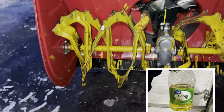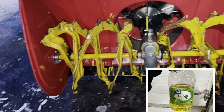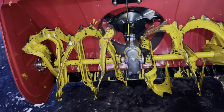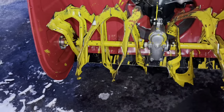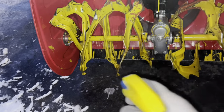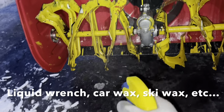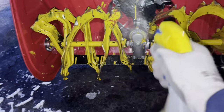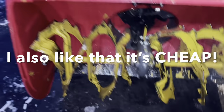I bought a gallon of it from Walmart last year for like 10 bucks when I was in Anchorage, and I've found it really works well. I've used silicone, I've used WD-40, you name it I've tried it. I like canola oil — it's biodegradable — and I'll just hose this thing down.